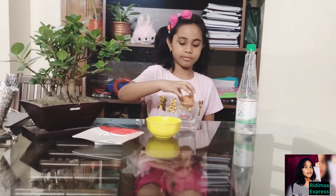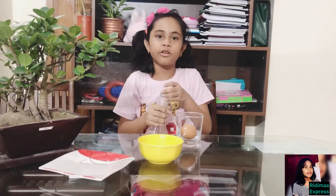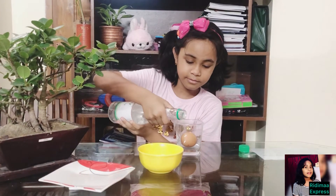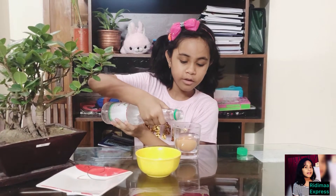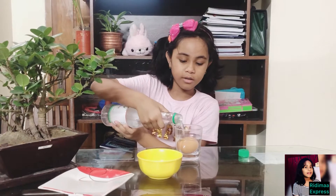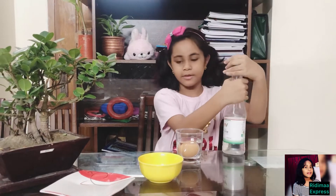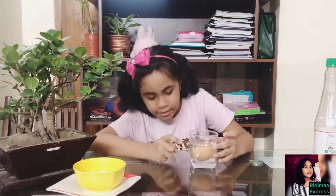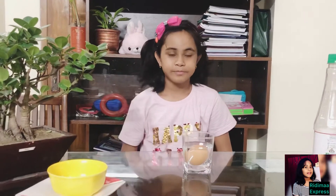Next, you need to pour your vinegar in the glass. Make sure the vinegar covers the egg or it won't work. There — now as you can see there are bubbles, and if there are bubbles it's going well.